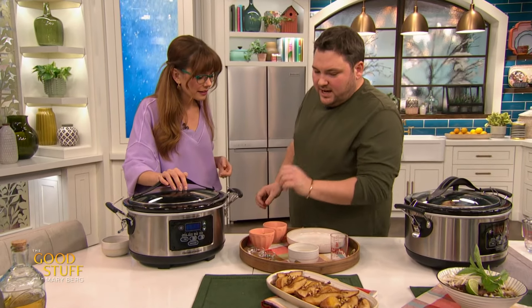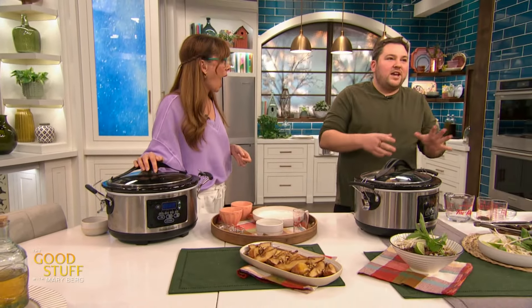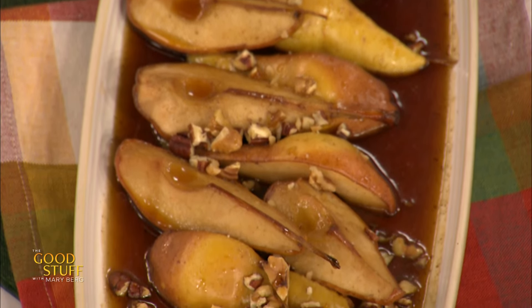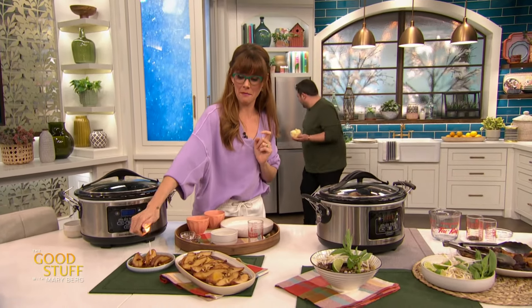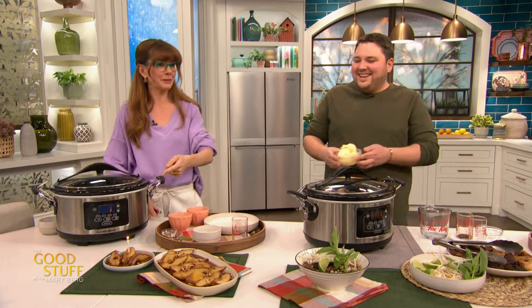Then the last half an hour, I add in my nuts — pecans and some walnuts. And look at this — you could serve that on top of waffles, pancakes. We're going with ice cream because it's somebody's birthday.